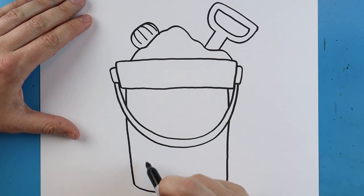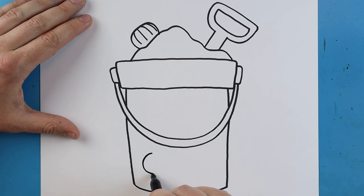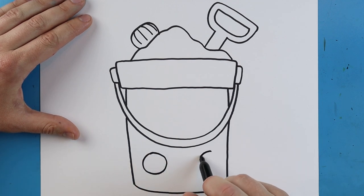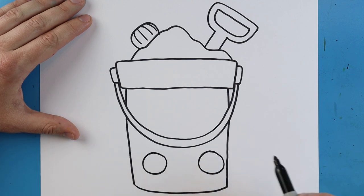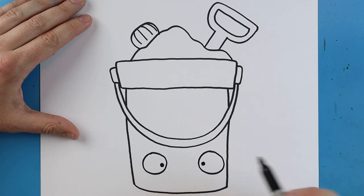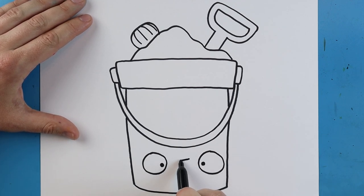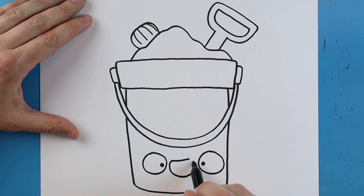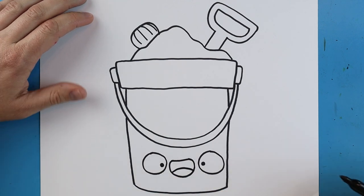The final thing I want to do is add a little face. I'll draw a circle down here, leave some space, and draw another circle over here. Then I'll put a little black dot inside each one. Next we'll add a big smiley face that goes down and comes up, with a little sad face shape on there for the tongue.